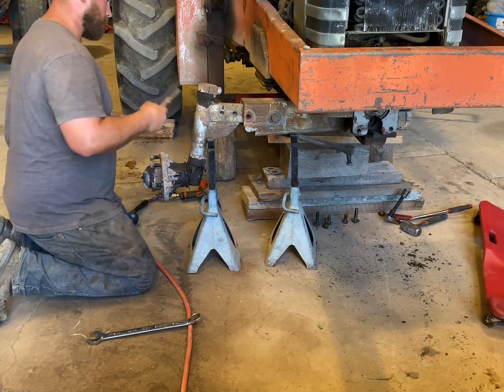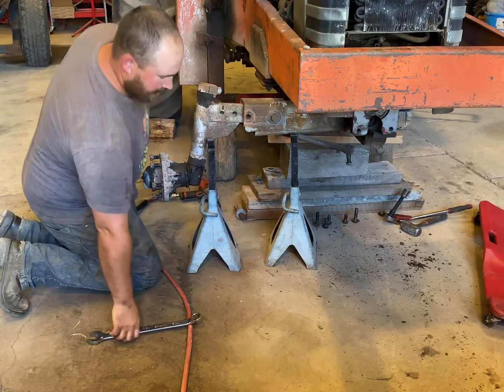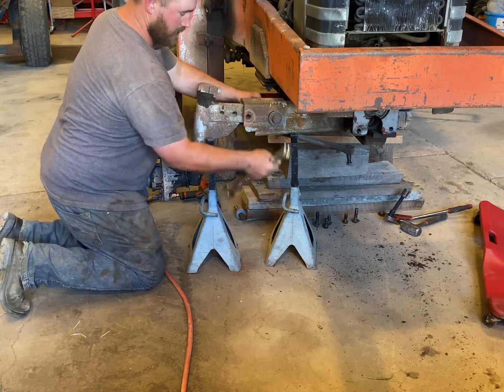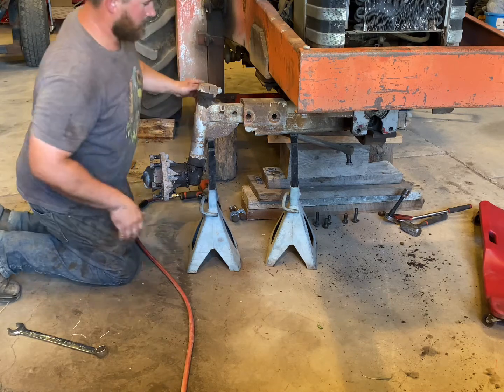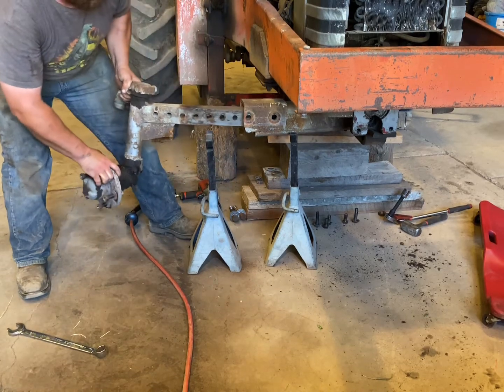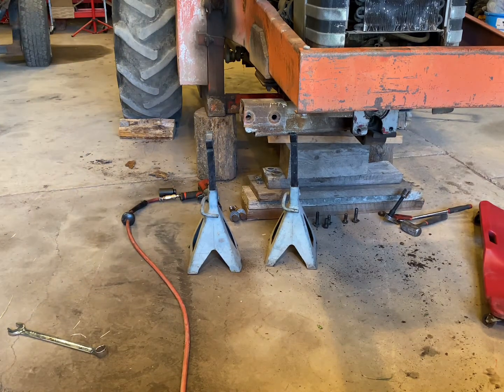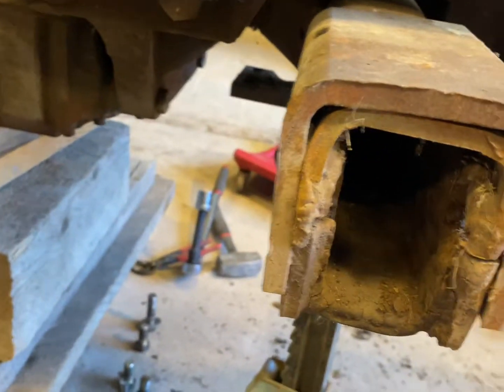Got one bolt out — let's see if the other one comes out as easy. Alright, this whole piece should just slide right out. There we go. Now we've got that solid piece out. This one is in rough shape too — the whole thing's in rough shape.